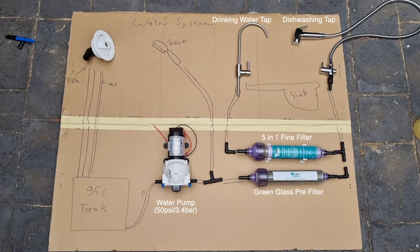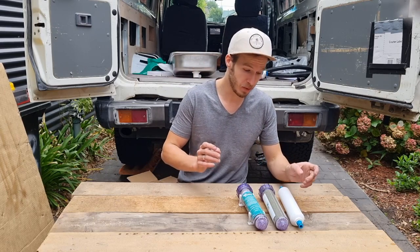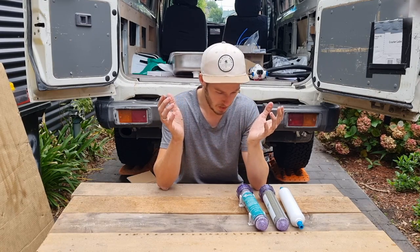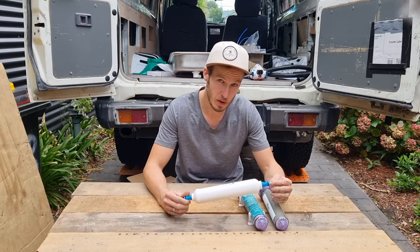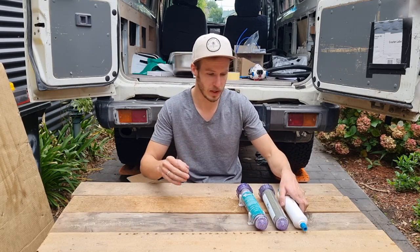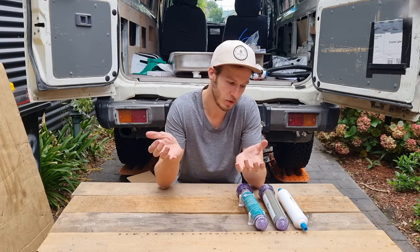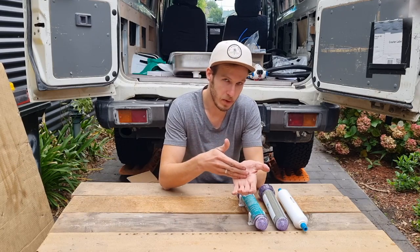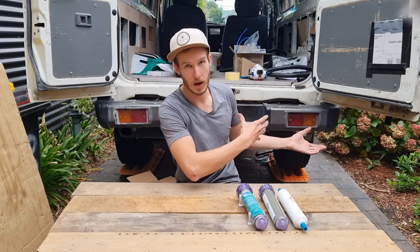I wanted to talk about water filtration and purification systems. When I got into this I quickly realized it's not as straightforward as just buying any system. I was looking into a lot of different water purification systems for overland setups, and I kept seeing UV setups with a UV lamp to disinfect the water. However, when talking to people who work in the industry — not just in the RV sector but in actual water purification — I heard over and over again that UV can work really well in certain setups but is not really suitable for this kind of small-scale setup.